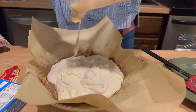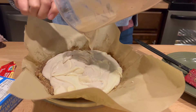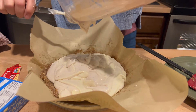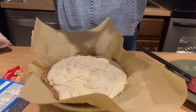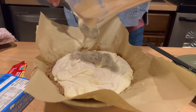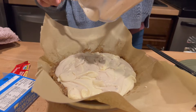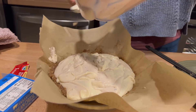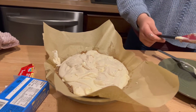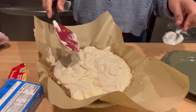We were craving cream cheese after our first day of skiing, and everything looks and smells amazing. Use the spatula to get everything out of the blender and spread the filling evenly over the pecan base.